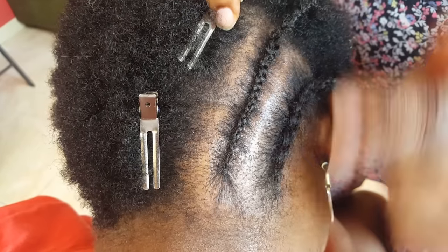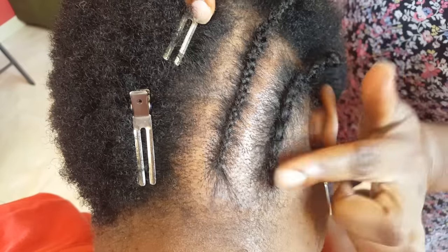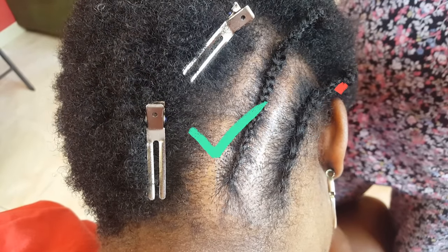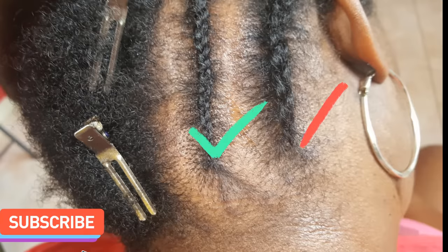Now, can you spot the difference between the two cornrows? Yes, this is what I'm talking about. Thank you for watching and I'll see you next time in another video.